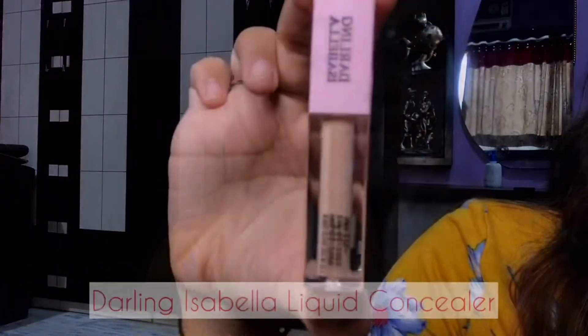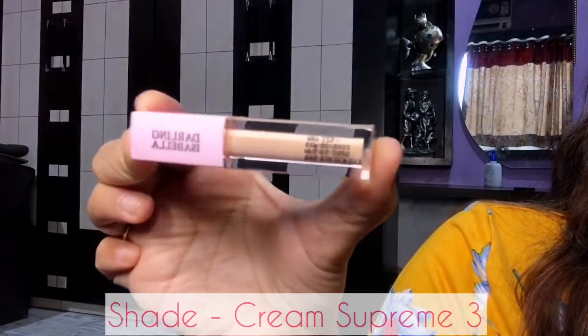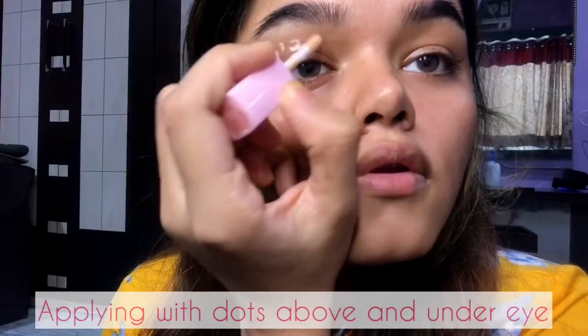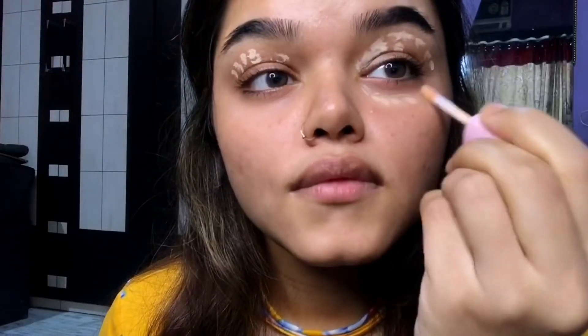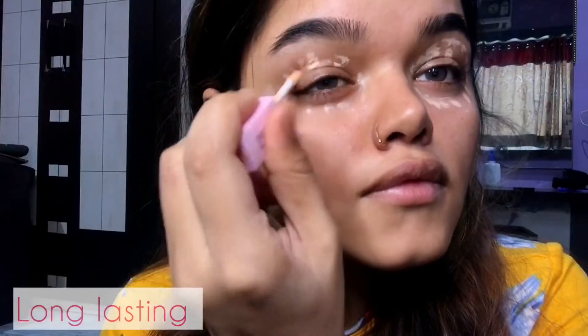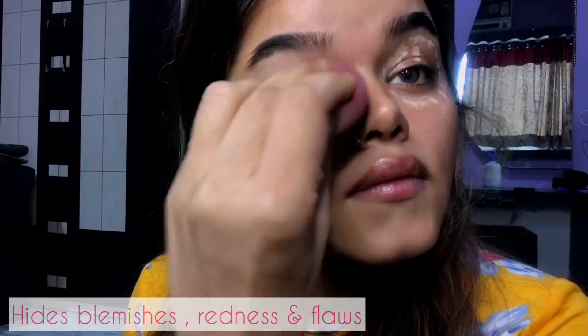I'm going to use this Darling Isabel liquid concealer in my shade Cream Supreme 3. I will apply it with dots above and under the eye. This one is so easy to apply, lightweight and long-lasting. This concealer has a matte finish and hides blemishes, redness, and flaws.